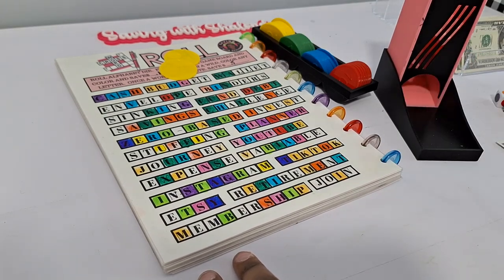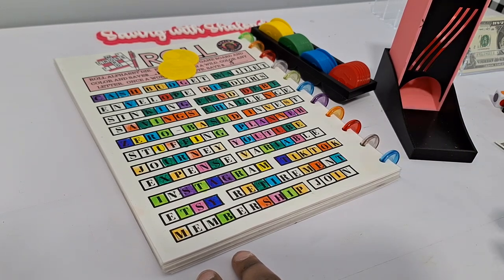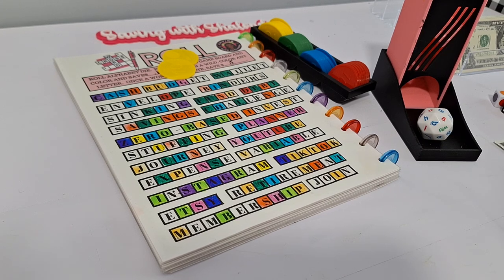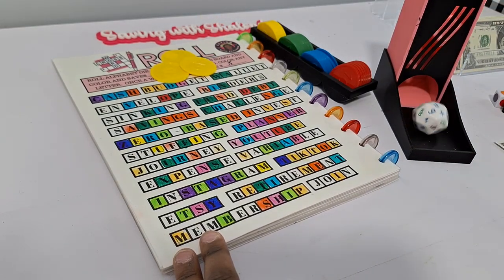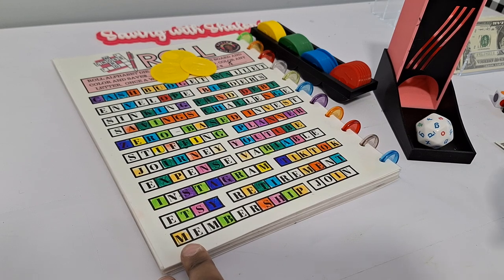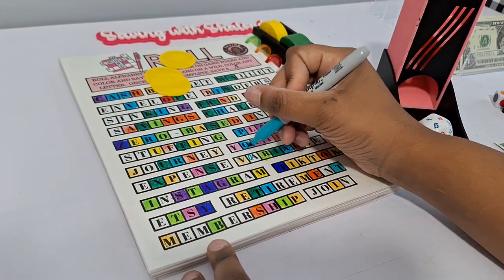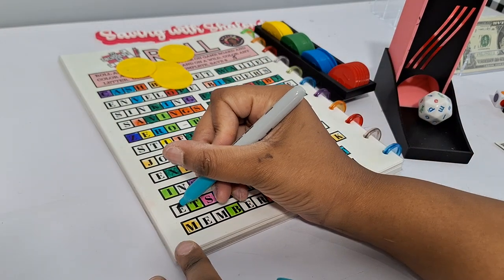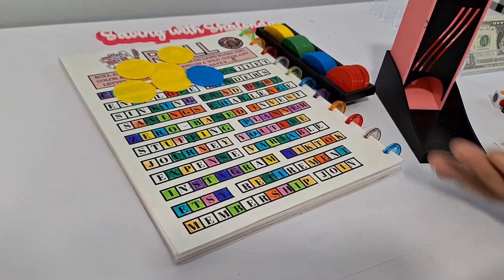Rolling for Crossword Roll — getting a K (no K's), Y (no Y's), I, G. Keep rolling and finally get an A and an R. We finish the word ETSY, earning 10 cents per letter plus 50 cents for finishing the word. That's our first dollar in the game.